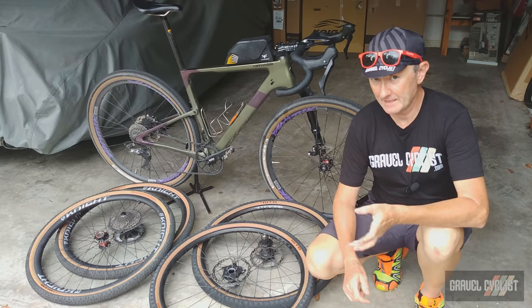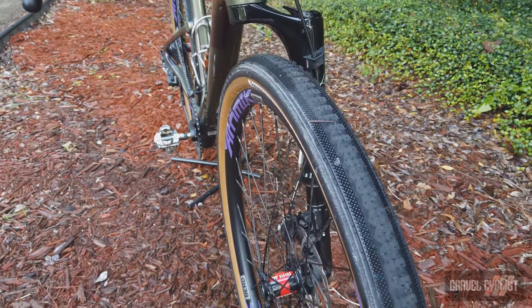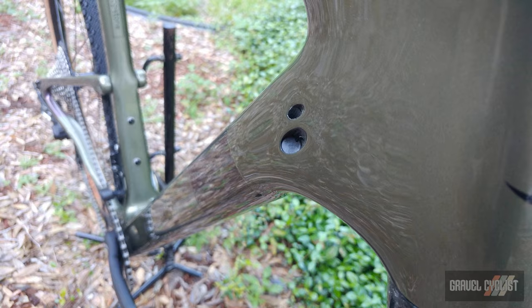Unfortunately, the Lefty fork isn't so handy for carrying anything. There are no attachment points, so the bikepacking folks might be disappointed in that regard. The frame also supports an internalised dropper seat post.